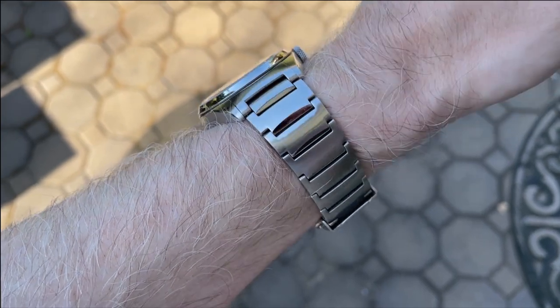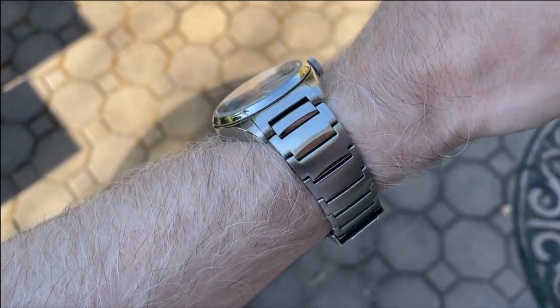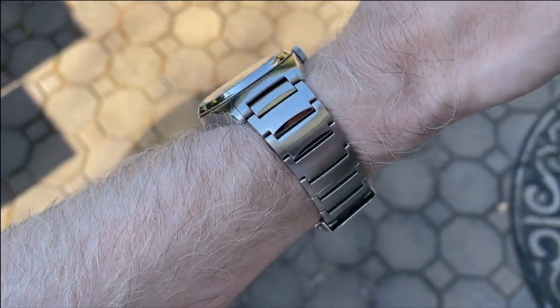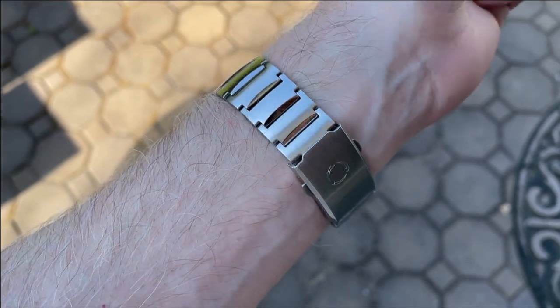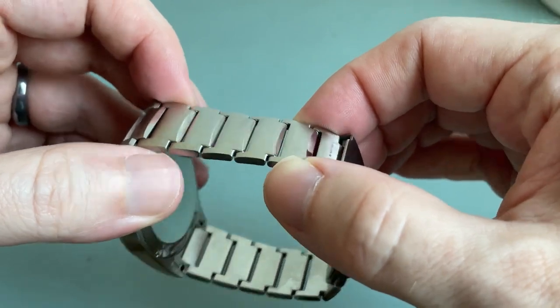The links are mostly brushed but there is a high polish section on each of them, and the way the high polish section is sort of scalloped into the link ties in nicely with the concave bezel, which we'll cover later. The bracelet tapers down to 18 millimeters before jumping back up to 20 on the clasp.